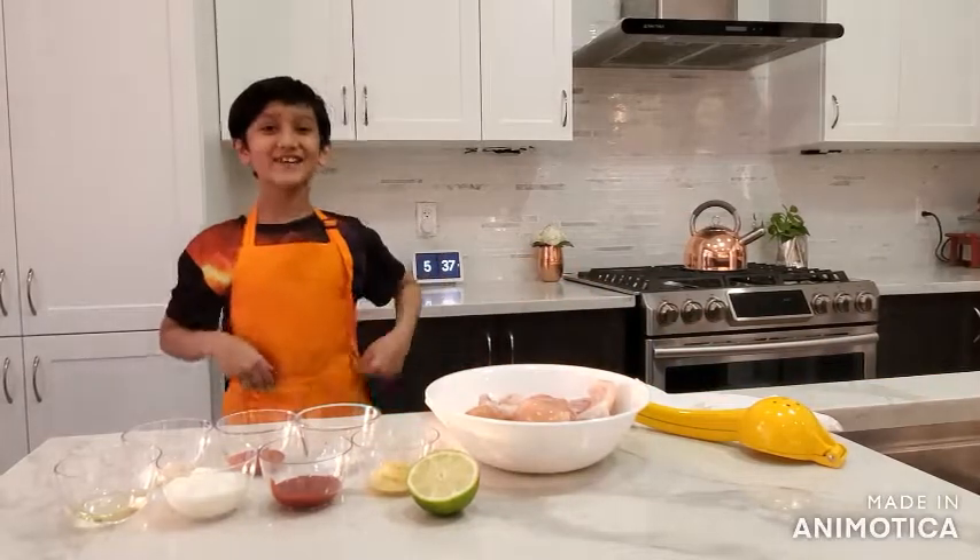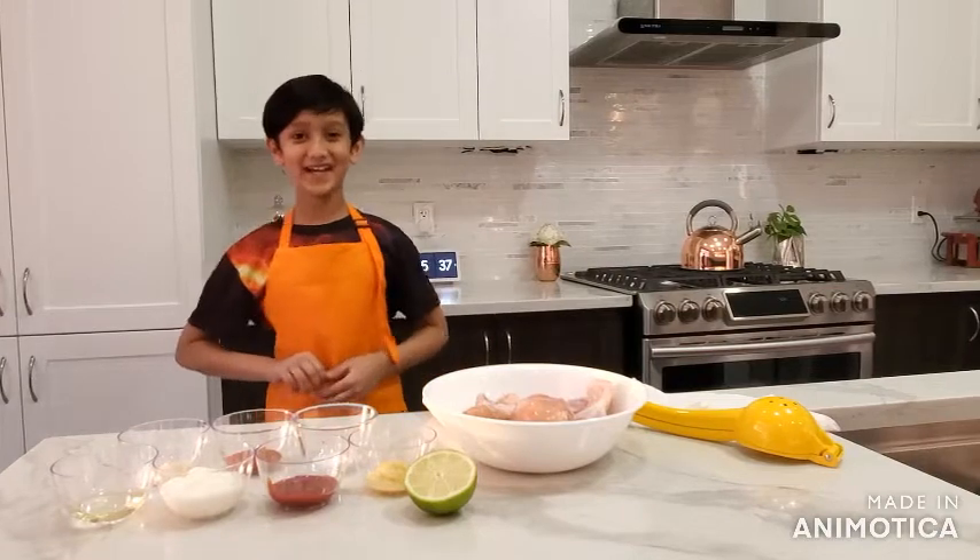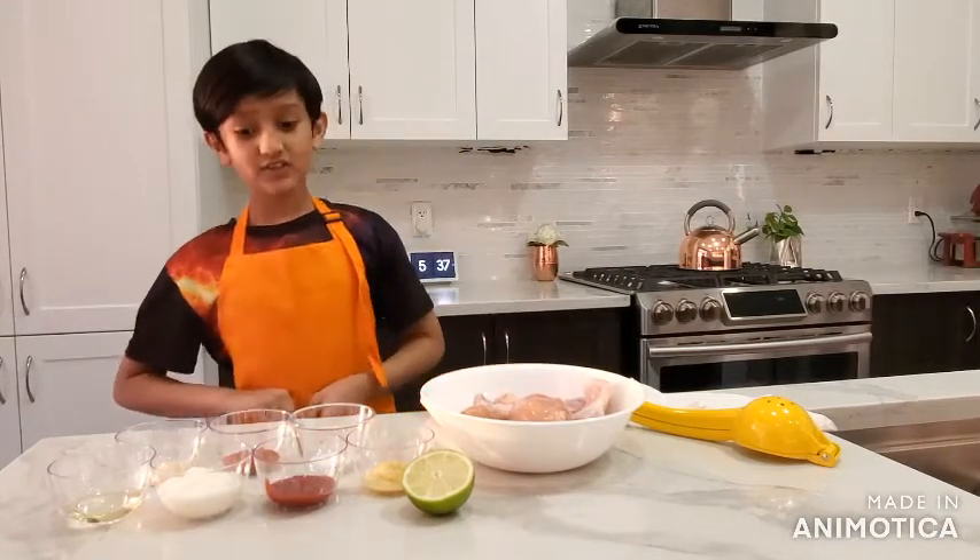Hello guys, welcome back to my YouTube channel. Today we will be making barbecue chicken.